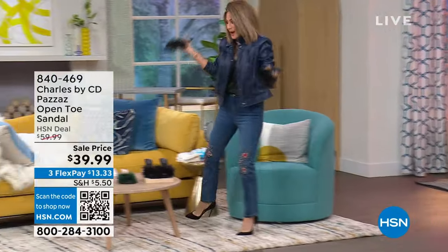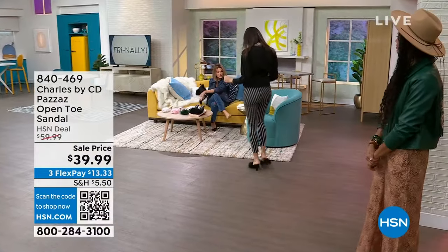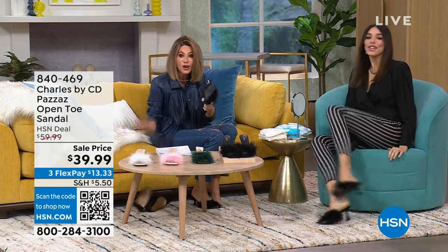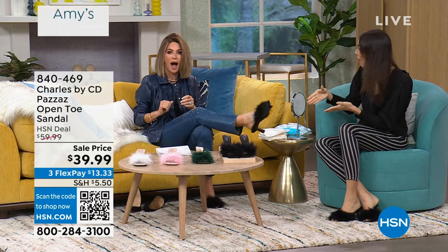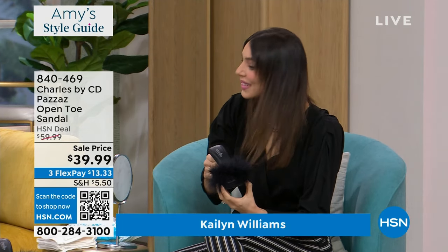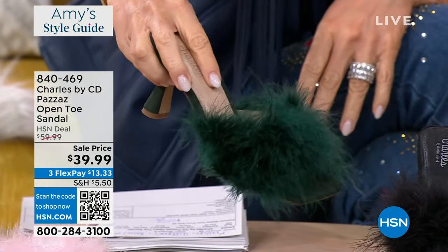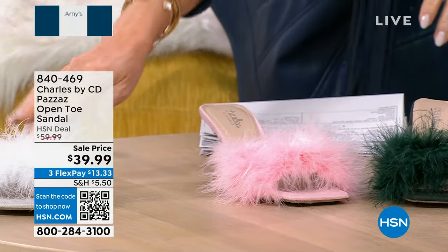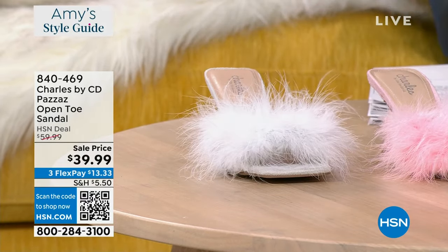For Valentine's Day, I had to put these in the show — the Charles David feather shoes. How stinking cute are these? They're the most fun, adorable, talking-about-Valentine's-Day shoes. $39.99 — we took $20 off. They're so comfy because they're fully padded. We have them in black, green — the malachite green, that beautiful deep stone color — pink, and silver. This is only a three-and-a-quarter-inch heel. There's only 750 of these left.